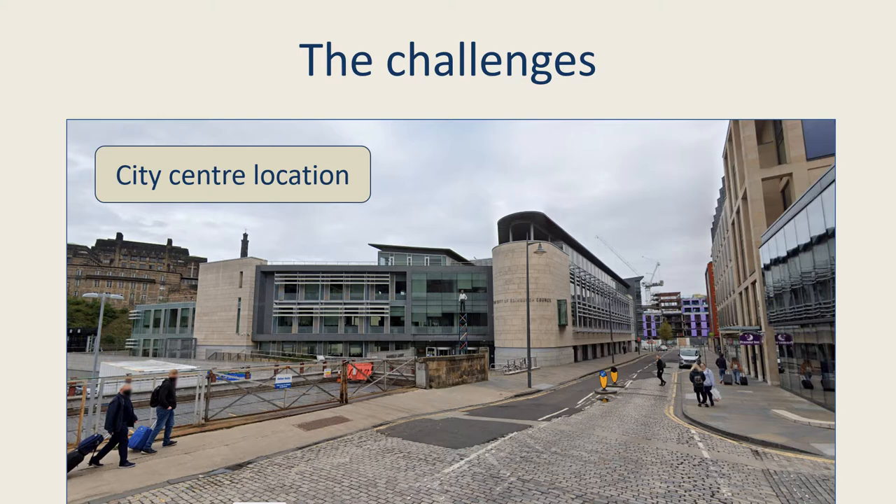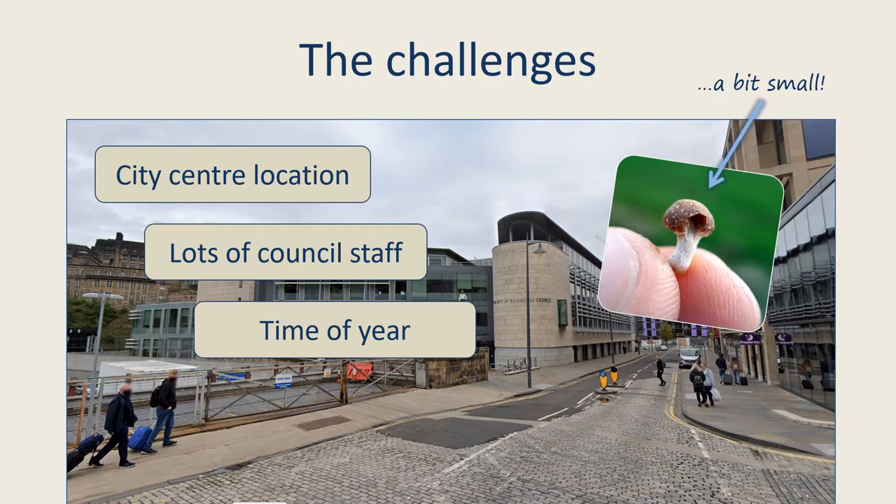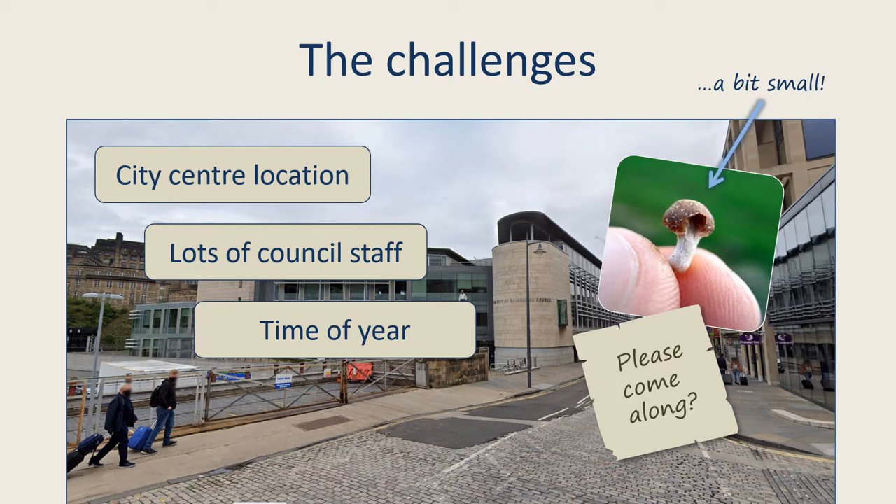There are a lot of council staff, so it wasn't practical to get them all outside. It was also September, so there may not have been any attention-grabbing fungi around anyway. If we couldn't get them outside, how could we bring the fungi to them in their offices? Maybe the staff could be invited to see some fungal specimens somewhere in the building, but the place is a bit of a maze, and besides, everyone knows how difficult it is to find the time during the working day.